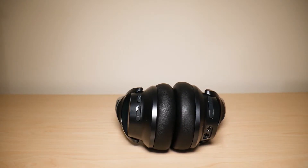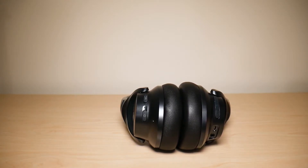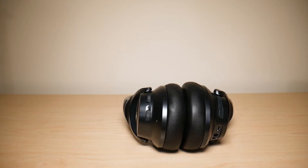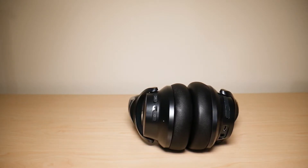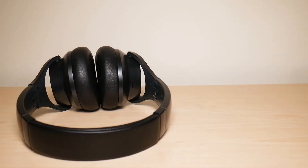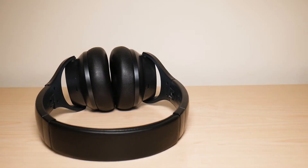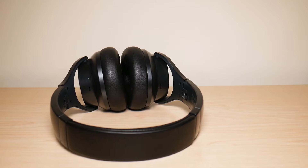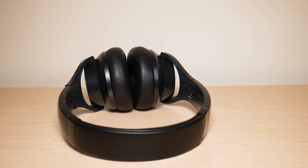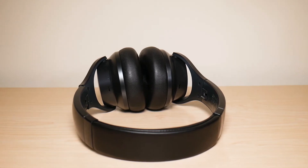Another issue I had is my voice quality when talking on the phone with somebody — and I'm not saying this was a constant issue, not at all. I would say about 20% of the time I did experience issues with the person on the other end of the line not being able to hear me very well. My voice is not cutting out per se, but it just sounds a lot lower than it should be while I'm talking on the phone with them.